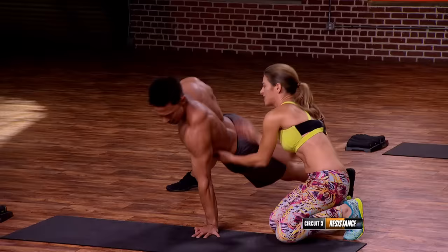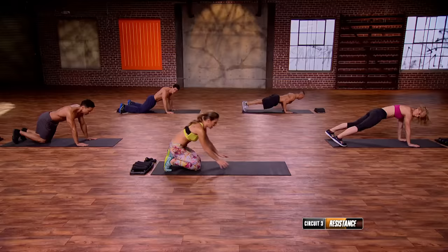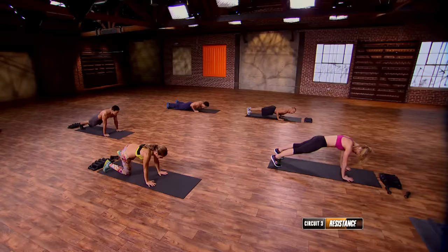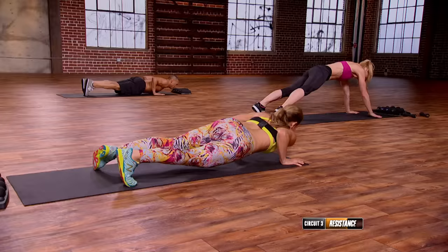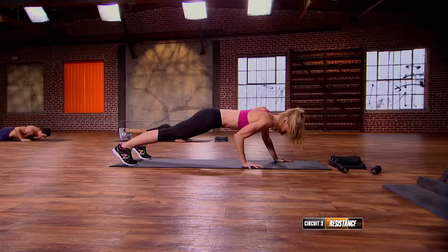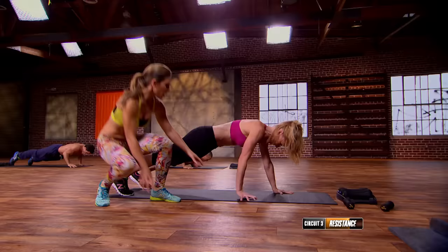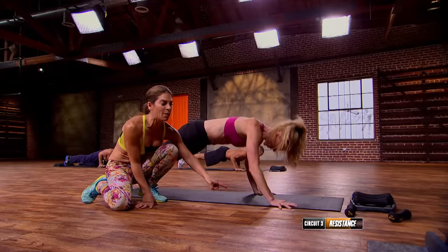Back to the chaturanga crawlers — this is a horrible superset. Take a breath, shake it out, get in position and let's go. Down and back. The modification is gonna be uneven push-ups — all the way down, all the way up, one hand up.